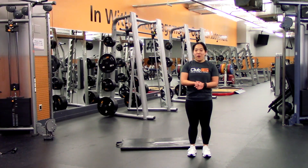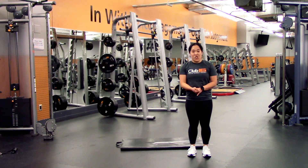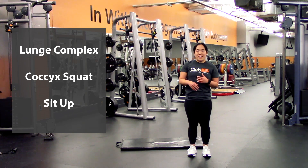Alright, for the floor-level workout we're going to be doing three exercises, three rounds through. The exercises are going to be: the first one's a lunge complex which includes left leg, right leg, and then into a squat. Then from there you're going to go into some cossack squats, and we're going to finish it off with some sit-ups.